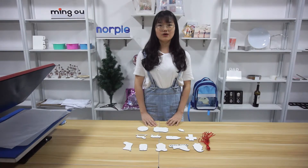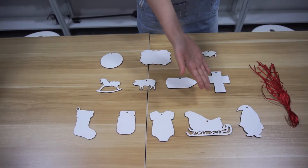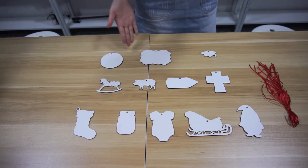Because the weight of MDF is light, the price is cheap, and it also has a good printing effect. And the most important thing is the simple printing method. In this video, I will talk about the new MDF Christmas ornaments and the most popular shapes in our store.